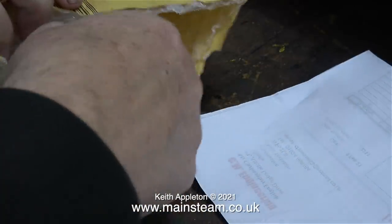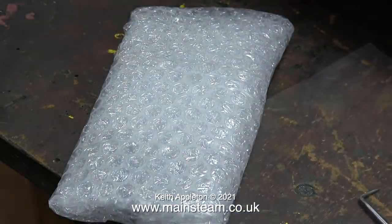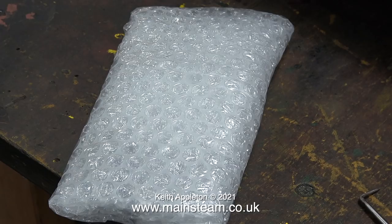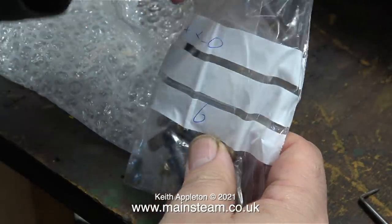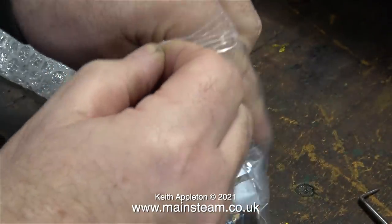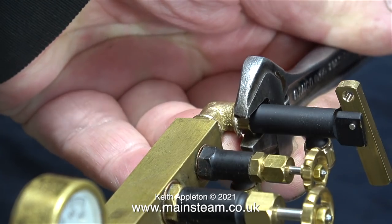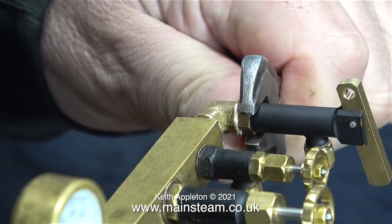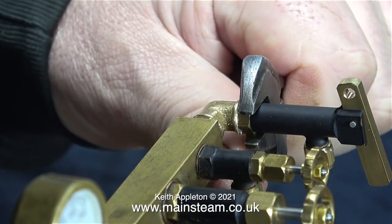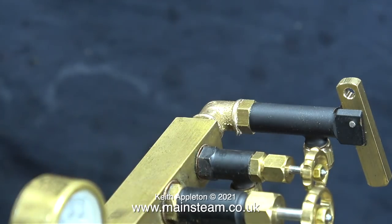This package also arrived in the post this morning and it's from Chris at CME Engineering — it's a bit like Christmas all over again. Inside this package are six quarter-by-forty whistle valves. I only need one whistle valve for this job; the other five will go into my box of whistle valves and bits and pieces for future use. As I fit this whistle valve I did not need to use a shim washer as I did on the previous one — it all depends where the threads start and finish.